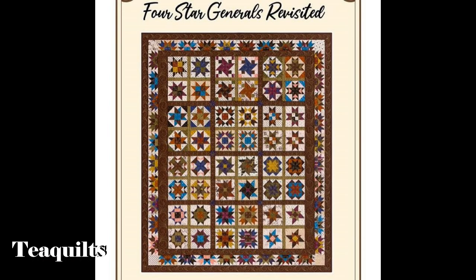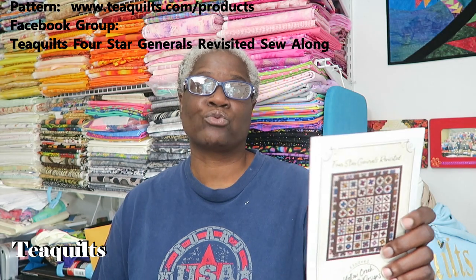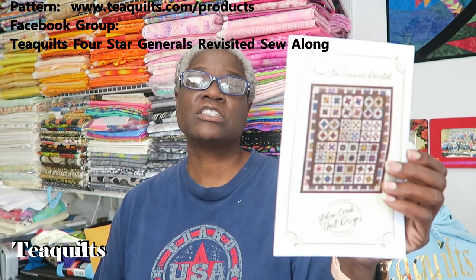The pattern is called 'Four-Star Generals Revisited.' 'Revisited' is because the original pattern came out with cutting for the Block Block Flying Geese ruler and Block Block Half Square Triangle ruler. Now you can make this with your regular standard rulers — you don't have to have those special tools, however you could still use them if you have them.